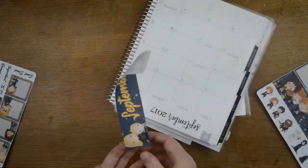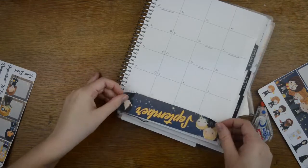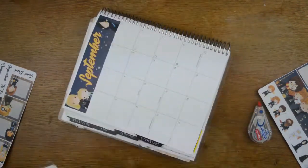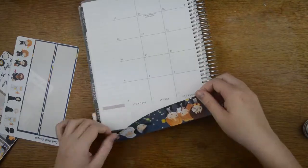I am doing a Harry Potter September in both my Erin Condren and my bullet journal. You should have seen the Harry Potter set up for my bullet journal already, so if you haven't, go check it out. I love how it came out, it's pretty cool.